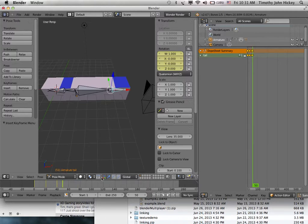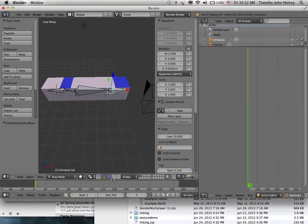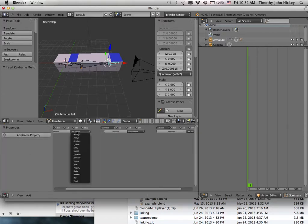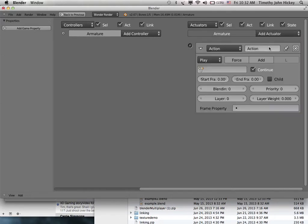Hit Alt-A to preview — it wags the tail. This is in pose mode. Press F to save the action so it's remembered even if you delete it — the wag action is preserved. To put it in the game, go to the Logic Editor: add a Keyboard Sensor set to Spacebar for wagging, add an Action Actuator, select the action 'wag', set start frame 1, end frame 50, action mode Play, then connect them.